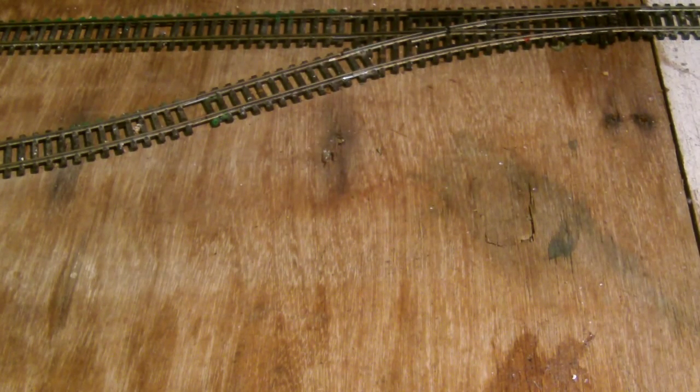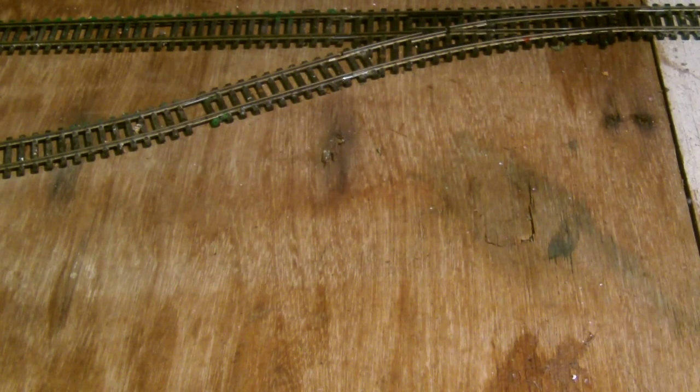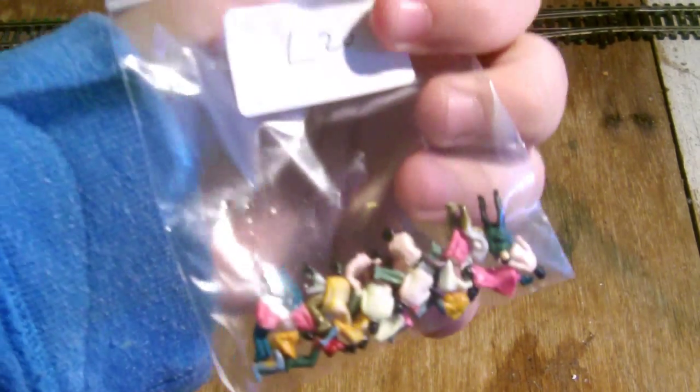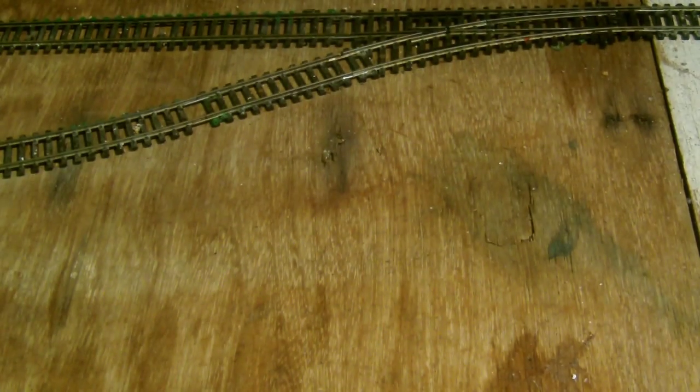Hello, and welcome to another fine how-to video from Class 47 Peter. It's been a while since I last did one, but this one is going to be more interesting. I'm going to show you how to add passengers into a DMU or rail car. Today I'm going to be putting the seated passengers into a rail car. You can put them in carriages as well, but I'm not going to be doing that — instead I'll just add them to DMUs or rail cars.